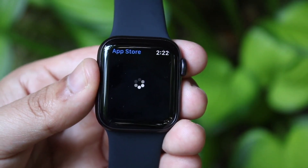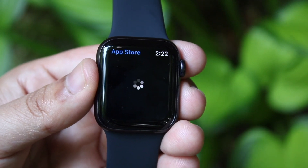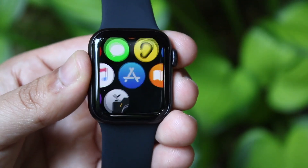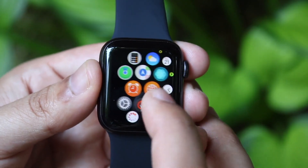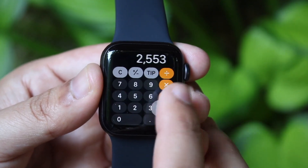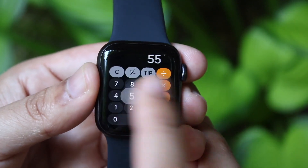Now if that doesn't work, go into your Apple Watch and swipe up from the bottom where you can see your Wi-Fi, vibration, battery percent, and all that. Look at the top left corner and make sure you can see a phone icon there. If you see it, you're set. If it says disconnected, that most probably means it is a phone issue.